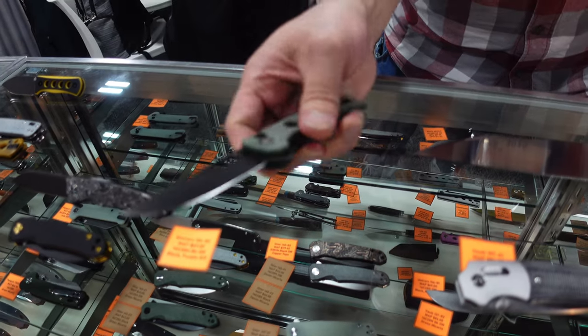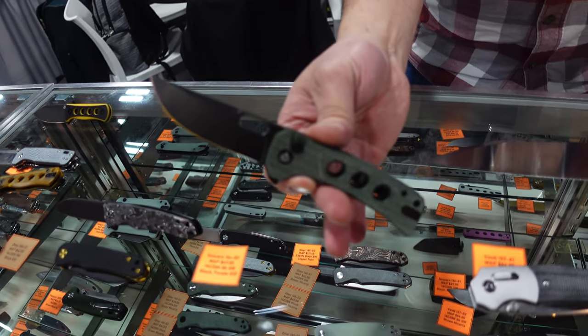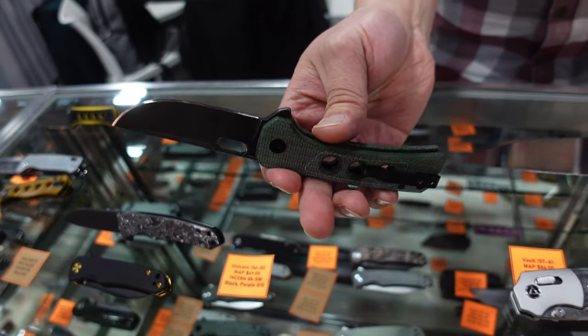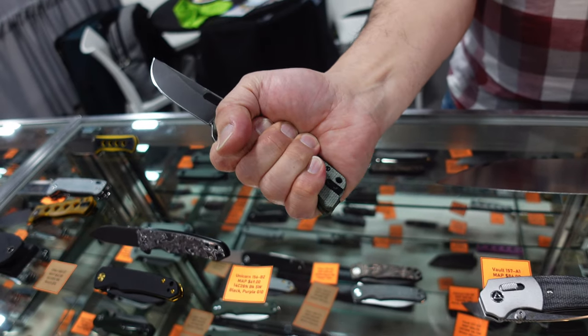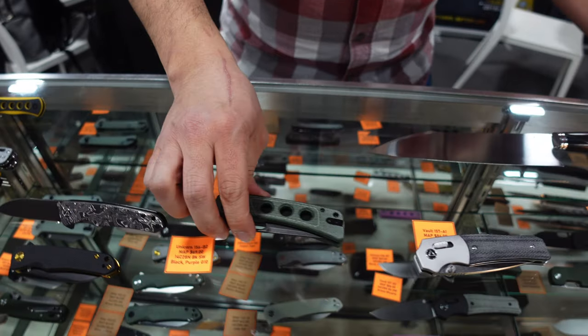The Unicorn is going to be out around April, so dealers can place their pre-orders now. It's going to be a button lock, a little bit larger, also in 14C28N for $69. Pretty good size — I have large hands and it still has some room.